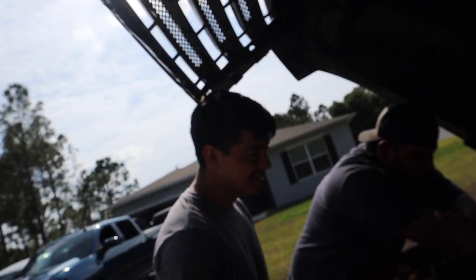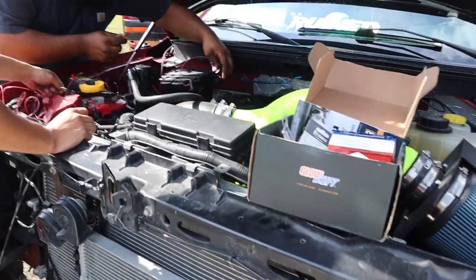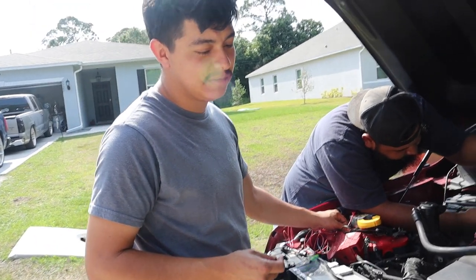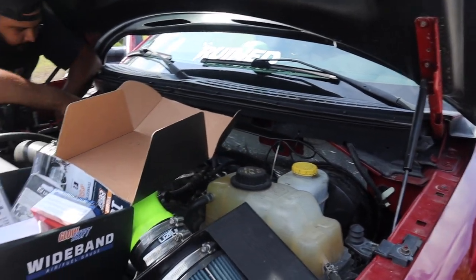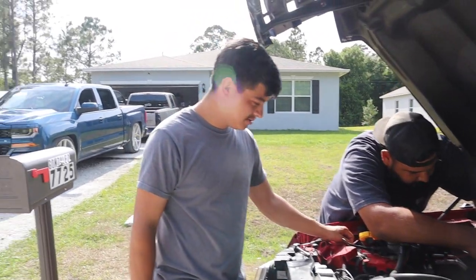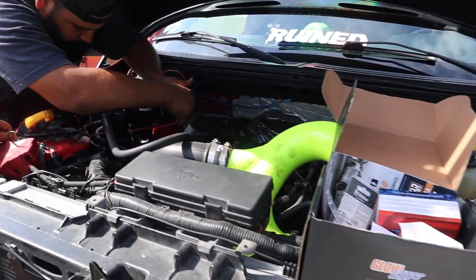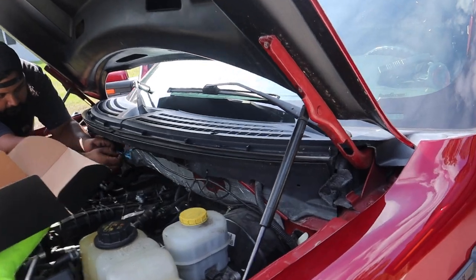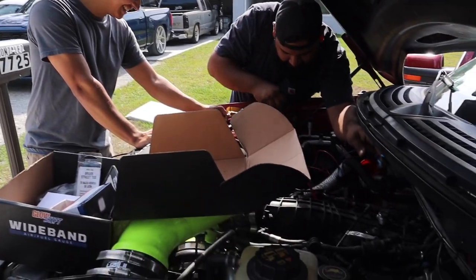Now we're working on Jeff's truck — he's got a bad wire or something. He's got the Mishimoto radiator setup that came with the kit; it's probably like $1,600. He says he's going to switch to air-to-water intercooling because it's better for the engine — better cooling — and he'll get like an icebox kind of system. This is apparently the second motor, on the way to number three.